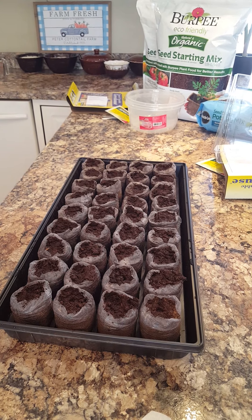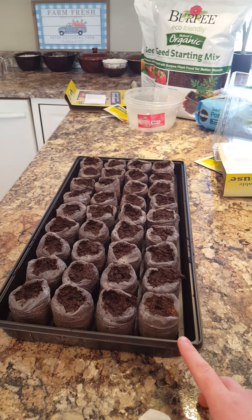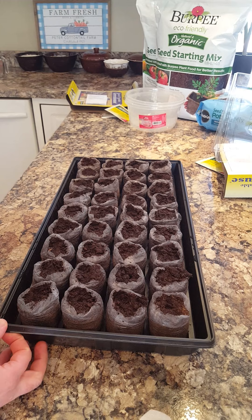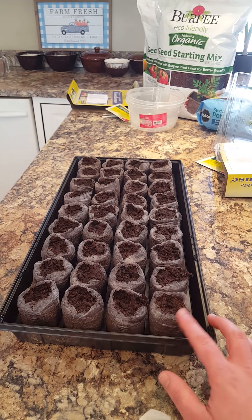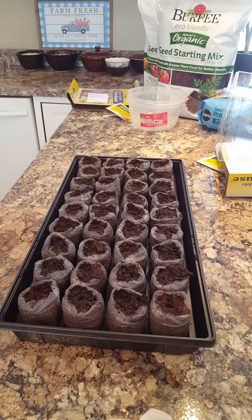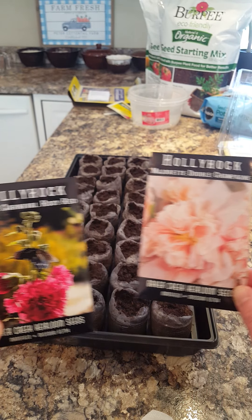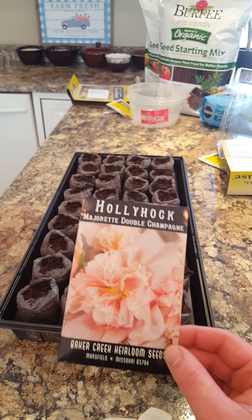Hi gardening friends, it's Travis from Louisville, Kentucky, zone 6b. This is part two of my indoor seed starting video for 2021. Using the Jiffy greenhouse pellet trays again — remember 15 cups of warm water will expand your whole tray. I've already peeled back the mesh around them. In this video we are starting hollyhocks — a couple of varieties I got from Baker Creek, this is the first year I bought anything from them so we will see how they do.